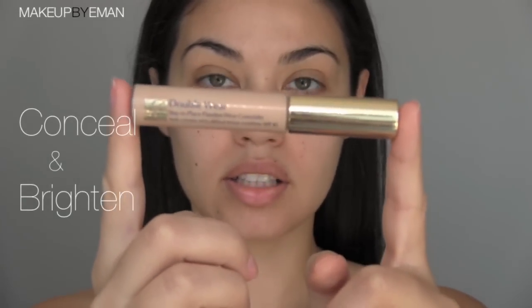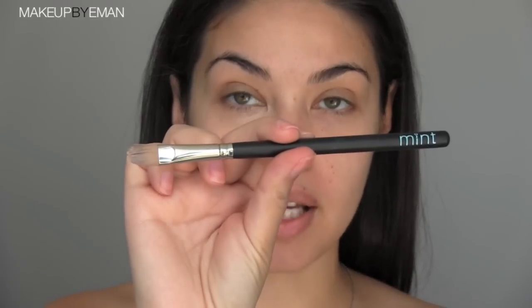Next I am applying a bit of concealer underneath my eyes. This is the Estee Lauder Double Wear concealer. This is a great step if you want to get rid of any under-eye circles or just to brighten up your eye area. I'm using my Mint brush number 12 concealer brush to apply and then blend out. If you have any redness around certain areas, like around your nose, just go in and cover that up as well, and the same for any blemishes.